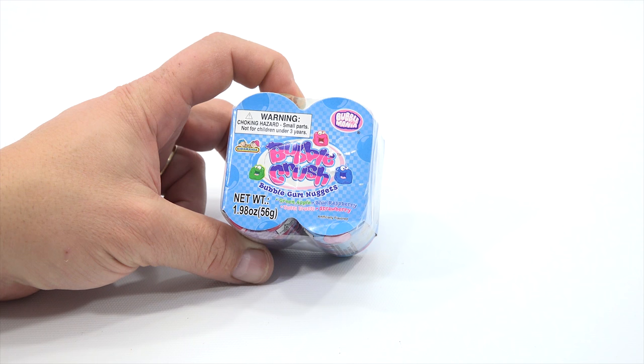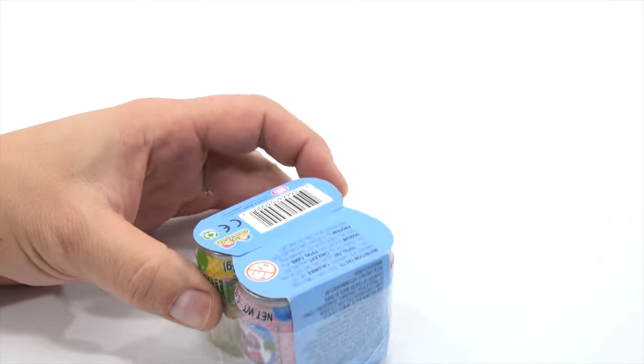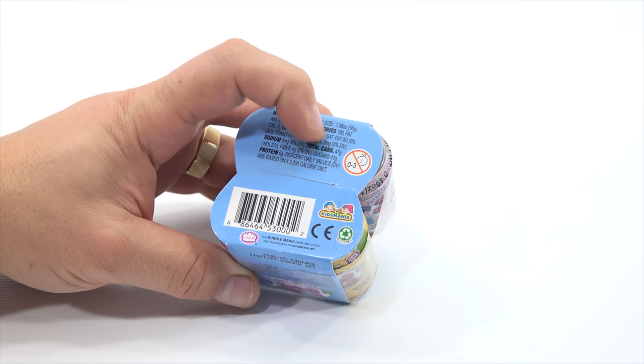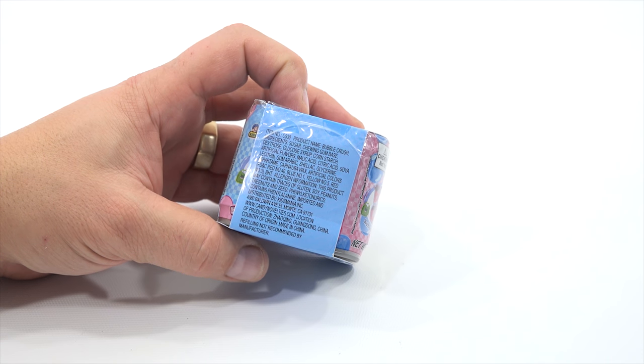It is the Bubblegum Nuggets — Green Apple, Blue Raspberry, Tootie Fruity, and Strawberries. Looks like each can has its own flavor. They're in the shape of pop cans, or soda cans. It's from Kids Mania. Not good for kids under three. Those are nutritional facts. There's the item number, ingredients, and allergen information.